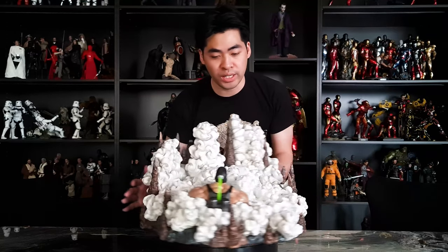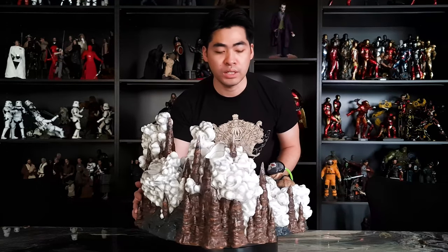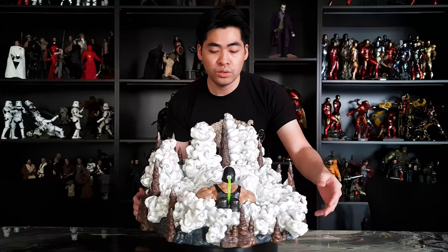Here we have Batman Sanity's base out of the box and ready for assembly. On the front, as you can see, we have Bane already installed. How I want to begin this assembly process is to start in the middle with Batman, and then go to the rear and work my way to the front.